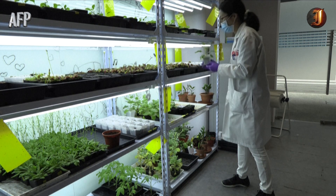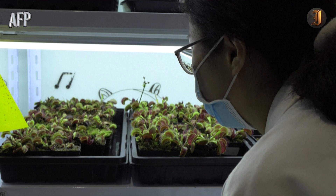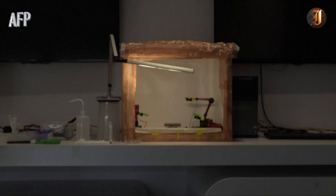However, while the jaws can be stimulated to close, the downside is that the Venus flytrap cannot be controlled to reopen its jaws, as this is a process that takes 10 or more hours to happen naturally.